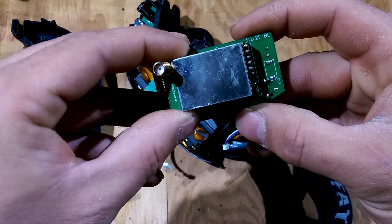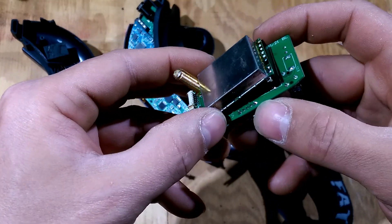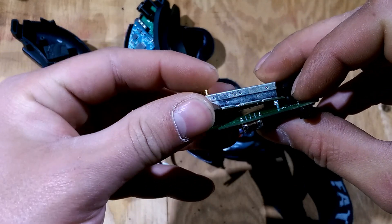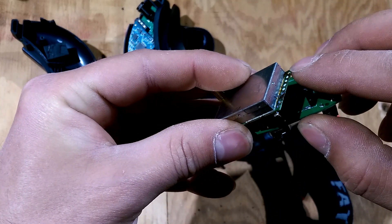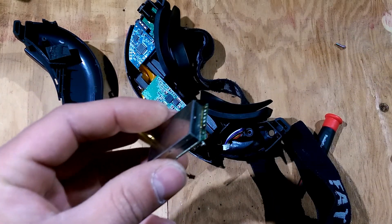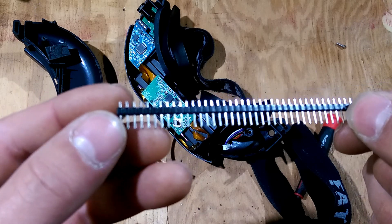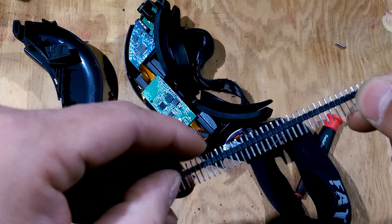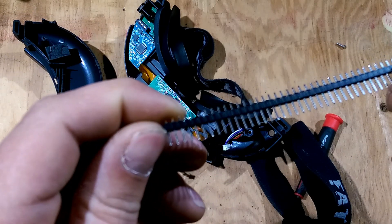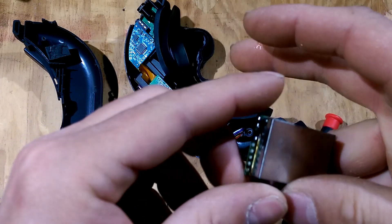So the old one sat on here like so. Desoldering it can be kind of a pain. There's a plastic strip that goes across the pins. Here's a set of new pins with this plastic strip. I just took a knife and you can pull them off the pins and then take a soldering iron to them.